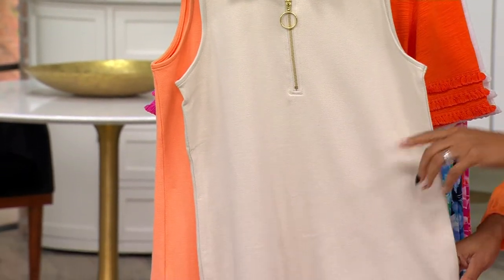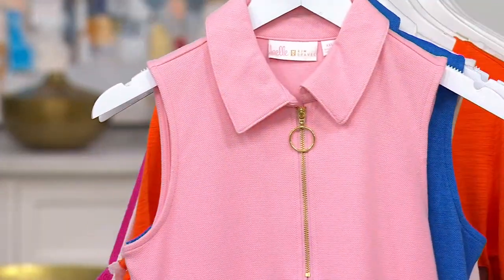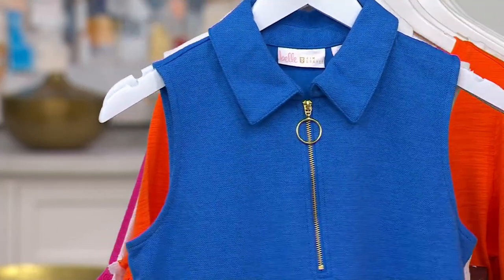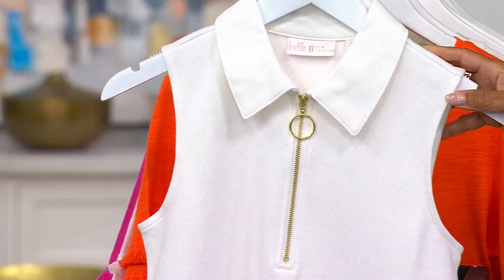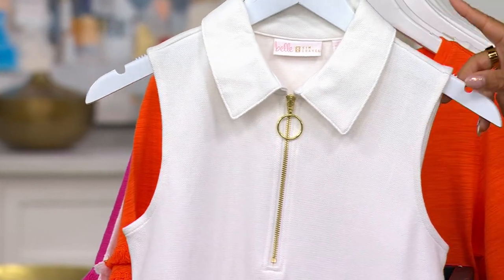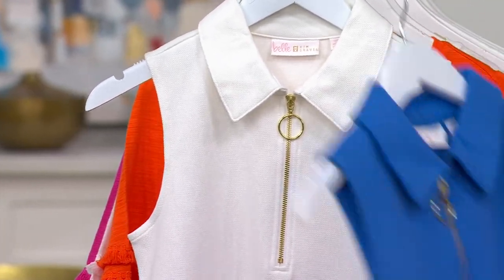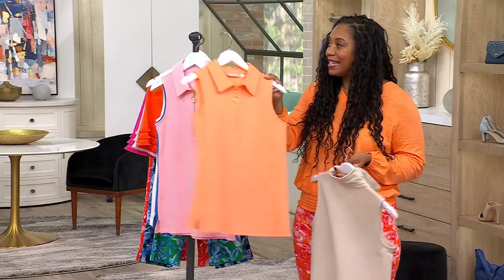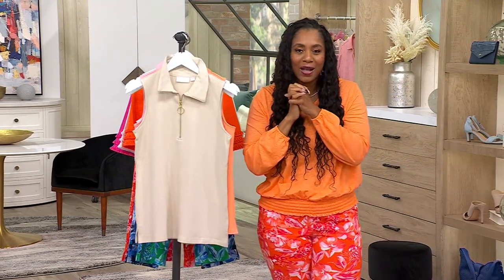Let's go through these colors again: Sandbar, the gorgeous orange called Sherbert, the beautiful light pink called Tickle Pink, Centauri Blue, and white. You cannot go wrong, but white is your most limited option. Item number A-642-950, your Perfect Peak Sleeveless Polo, $49.98 — easy pay is $10.